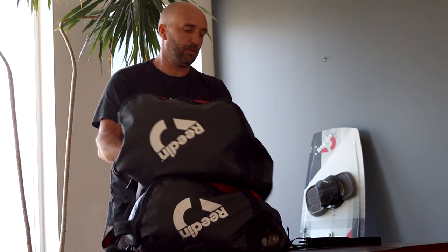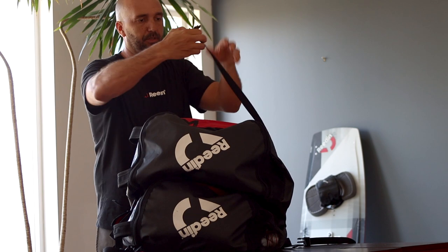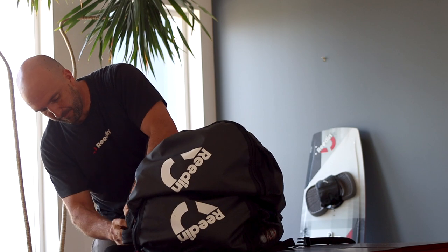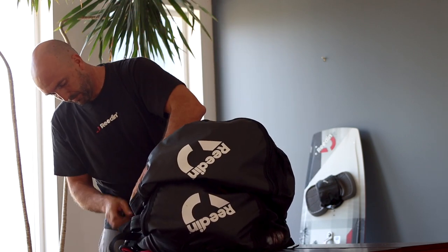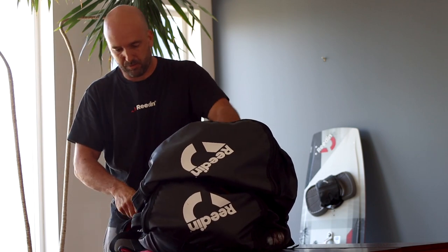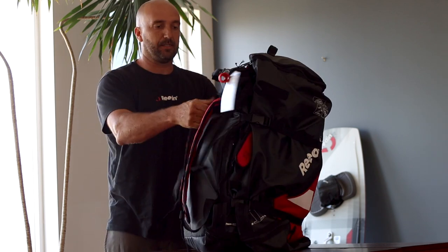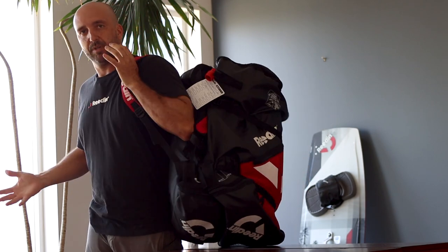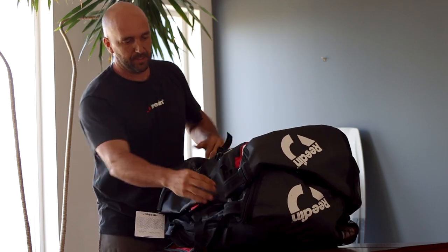I'm going to show you — you just open the two straps, put your other kite bag on top just like that, then come from the top and connect your bottom bag and strap it a little tighter. Now you have two bags that you can carry on your shoulder with both hands free, which is really convenient if you go to the beach with multiple kites.